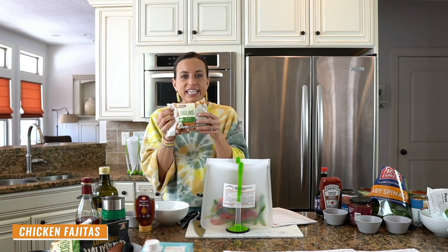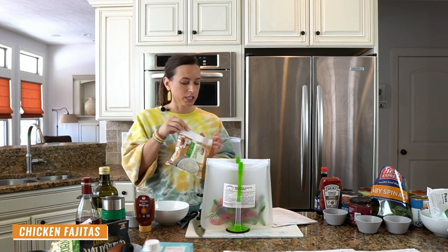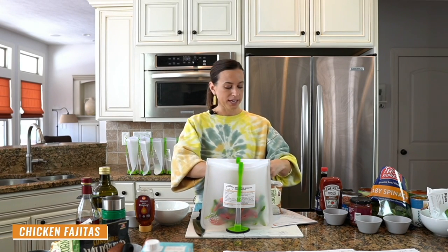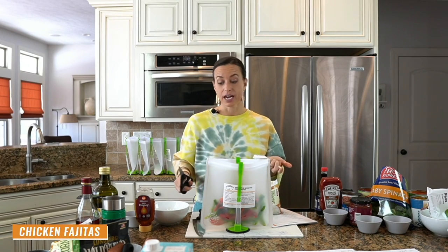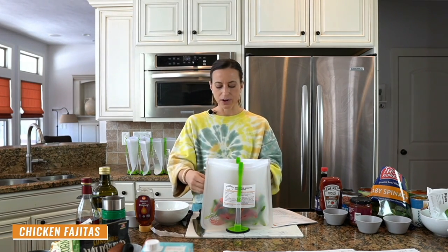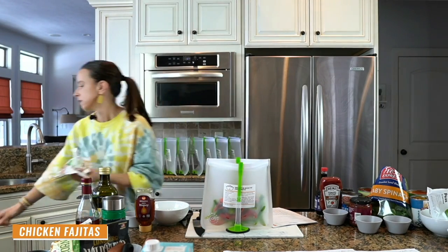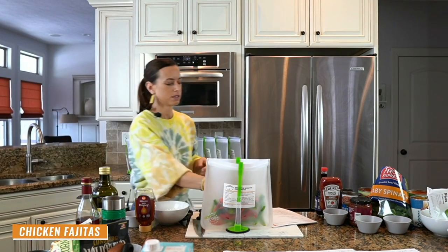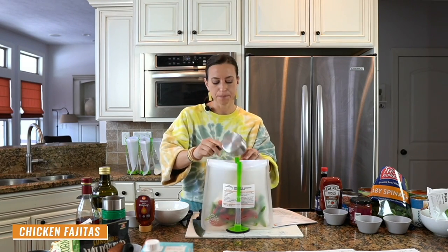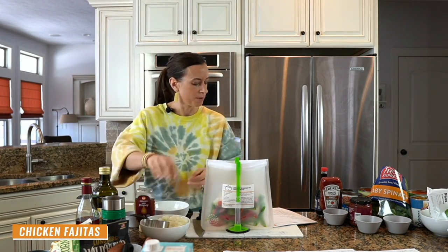This bag of pre-diced onions was one dollar at my local grocery store. They're sold in the freezer section and has about three and a half onions in it. We're going to use it for all of our recipes today so that when we're done, all of the onions will be gone. I'll take about a cup each time a recipe calls for an onion and add it to the freezer bag.